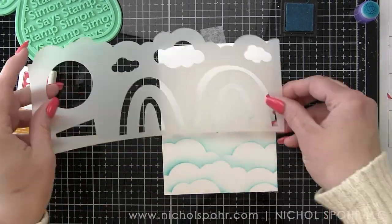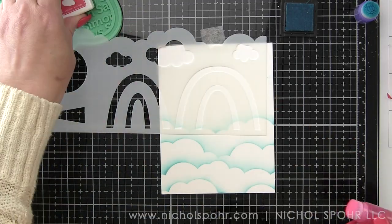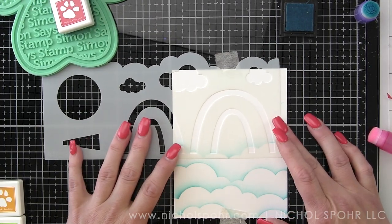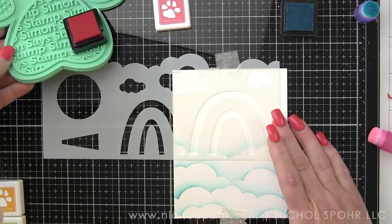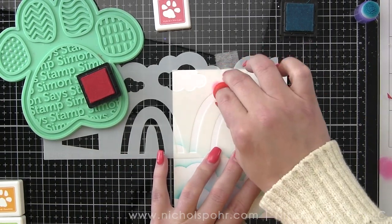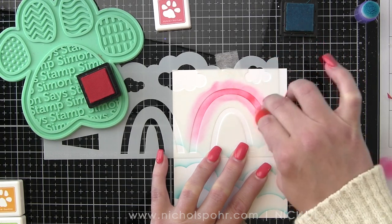I didn't even mask off any of those clouds — you definitely could if you wanted to, you could trace that design on some masking paper. But because these ink blending tools are small, we're going to just lighten up our hand and not go all the way down to that cloud border. I'm going to start with the biggest ray. There are four different rainbow arcs and I am going to ink up the big one with the Hot Lips ink — a nice bright reddish pink color. I'm going to concentrate the darker part near the top and lighten it up as we get towards the cloudy border.